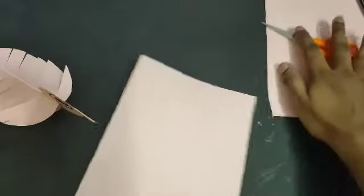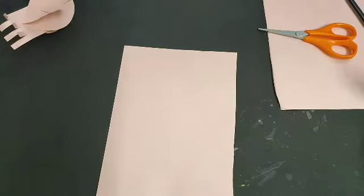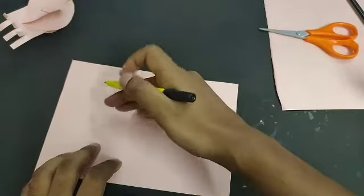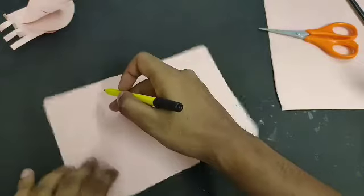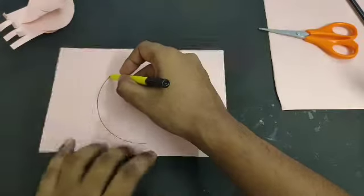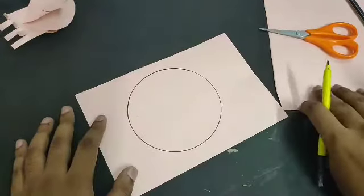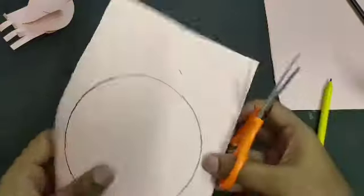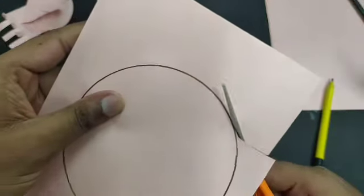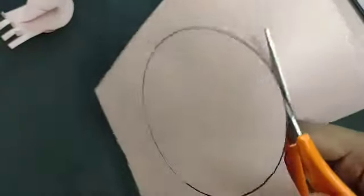Cut like this. Now we have to make a circle in this paper — you can use any compass or any round object to make a circle, or you can make a circle like this: put your smallest finger on the center, rotate the paper so it becomes a circle, and put your marker on the paper. This way you can easily make one circle. Now we have to cut this circle. While you're using scissors, be careful because they are very sharp — you can take help of your parents. Cut it like this.